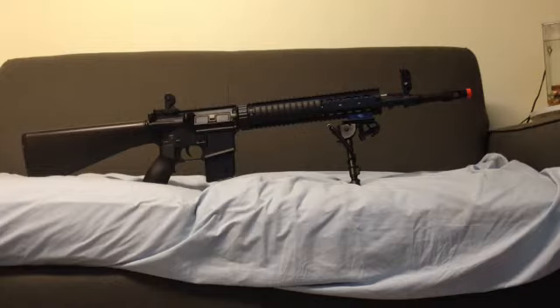Hello YouTube, today I will be showing you my D-Boys Mod 1 SPR MK12 Airsoft AEG. This is an Airsoft video — I'm going to be giving you a review on the specs of this gun, everything from inside out pretty much, the stats, all that stuff, and be telling you how I got it, how much it was for me, and much more. So let's get on with it.